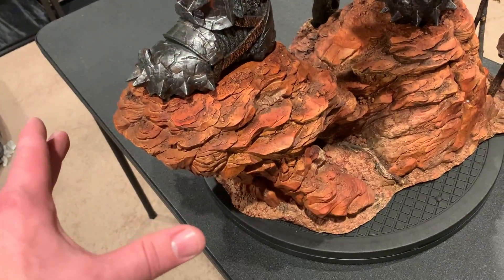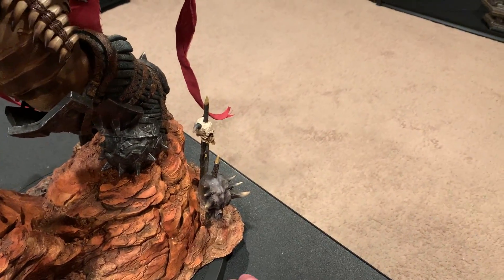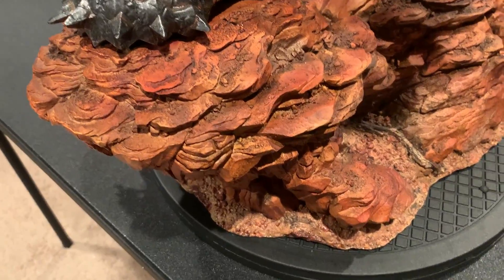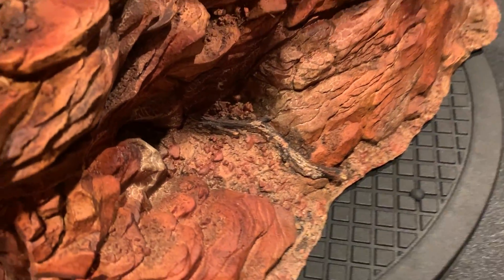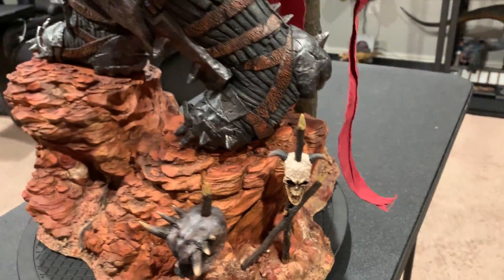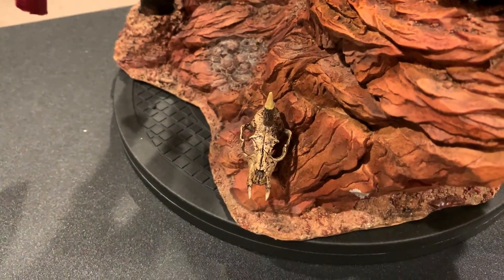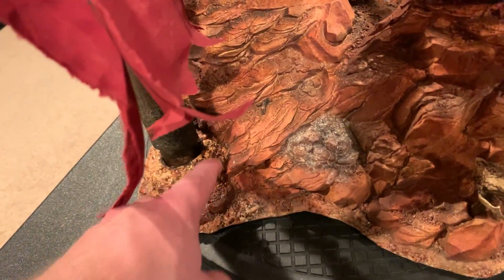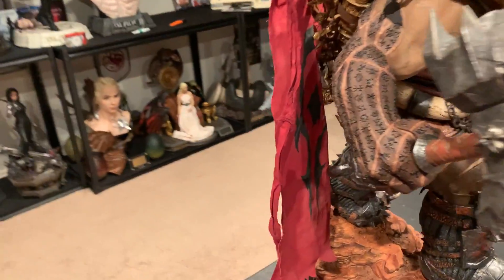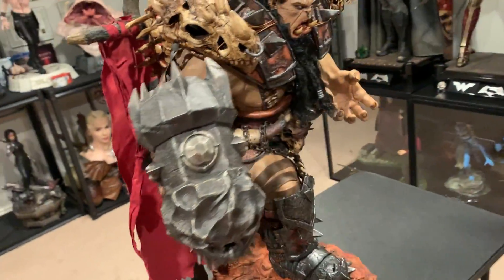The base is extremely nice — it reminds me of a national park with red rocks, like Zion's National Park. Very nicely sculpted, great paint job, looks fantastic. There's a little tree detail and skulls — check that out. Two skulls in the back and one right here like some sort of animal. Mine did have a little paint chip right there, but luckily it's in the back.